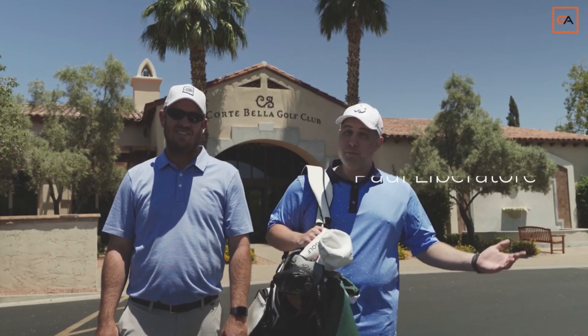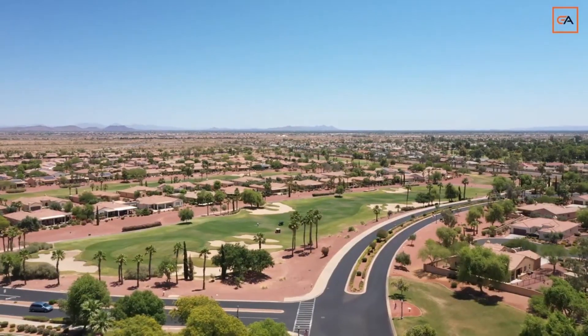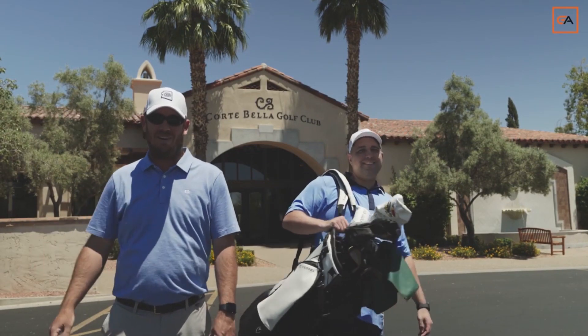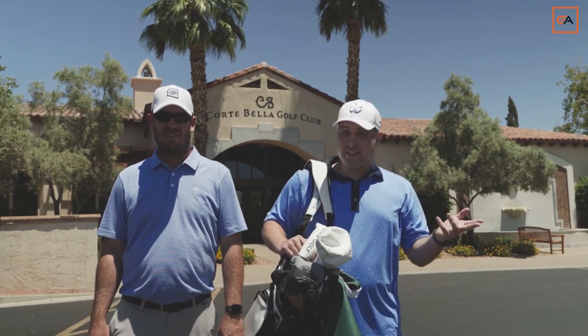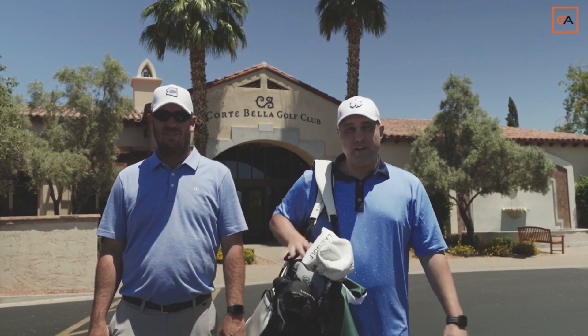What's up guys? Paul from Golfers Authority and today we're at the beautiful Portabella Golf Course in Sun City, Arizona. Learning how to hit some chip shots with Mr. Wolf Man. Coach Wolf here helping out Paul. He's actually my coach and my son's coach and one of the best coaches I know and we're here to get me better.